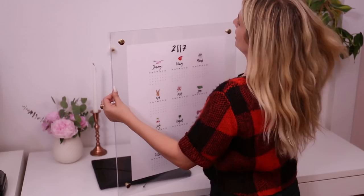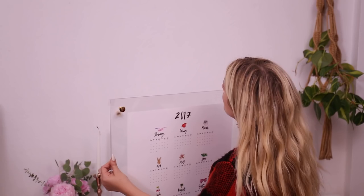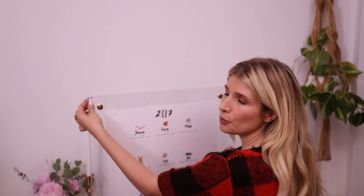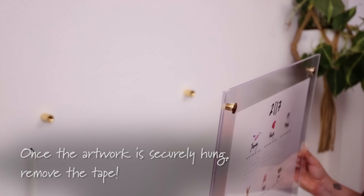I've got the standoff backs nicely and snugly mounted to the wall. I have the front part of my sandwich here — I actually used some little pieces of tape at the corners to keep it secure since I don't have the backs on yet. Now I'm going to put it up on the wall and tighten the last screw.